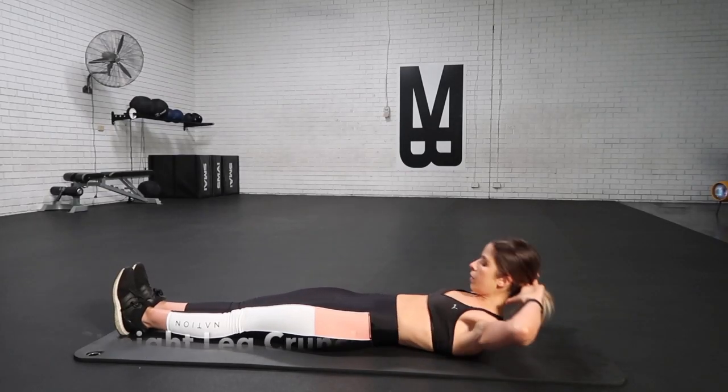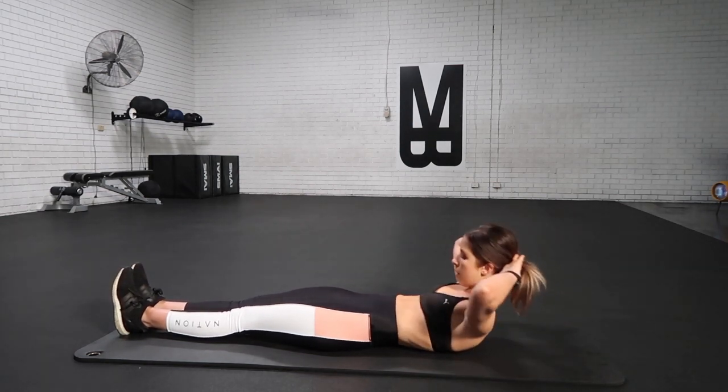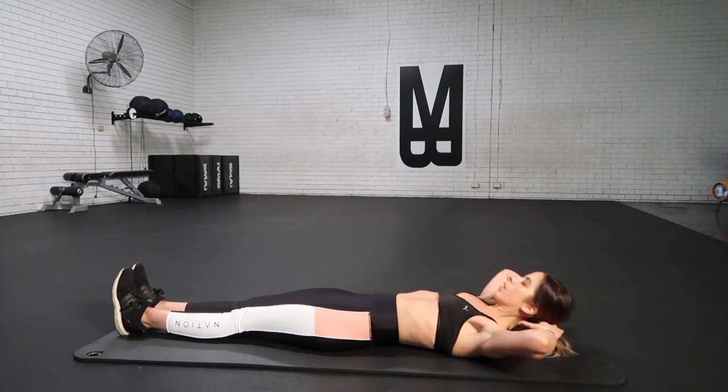Today we are going to start with some straight leg crunches. Focus on lifting up and out of your shoulders. You're going to flatten out your back, squeeze your abdominals in really nice and tight, taking a breath out as you roll up, taking a breath in as you roll back down. Breathe out as you roll up, breathe in as you roll back down.